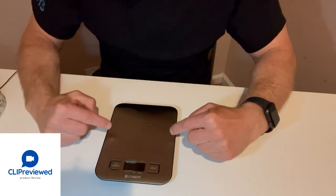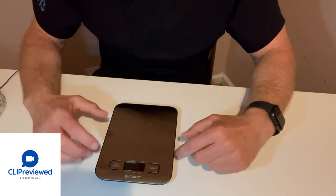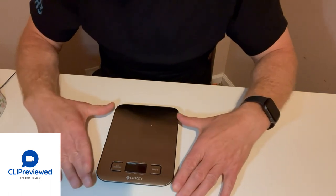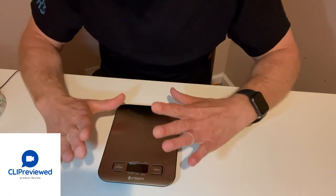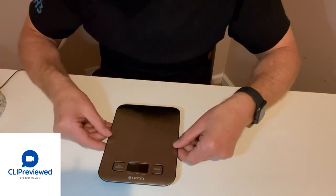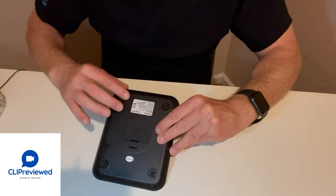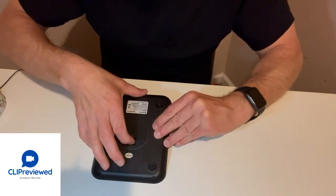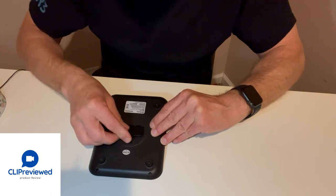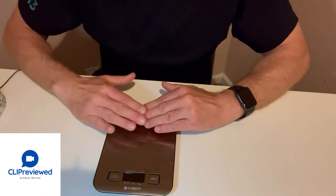Hey everyone, just want to do a quick review of this electronic scale. I use this one mostly for weighing foods — it works really well, especially if you're trying to track macros or anything like that. It's really easy to use. It does have some nice rubber feet on the bottom to keep it from sliding. This is where the batteries go — two AAA batteries, and they're easy to change.